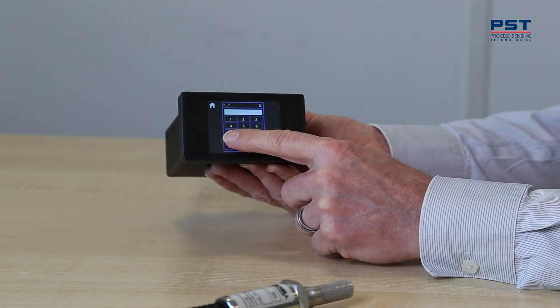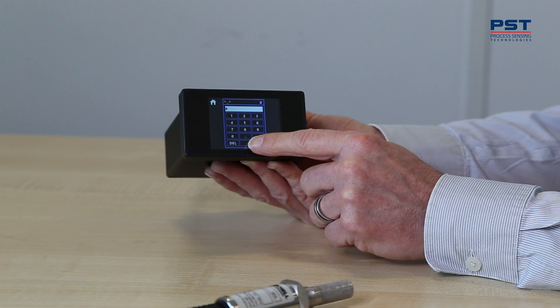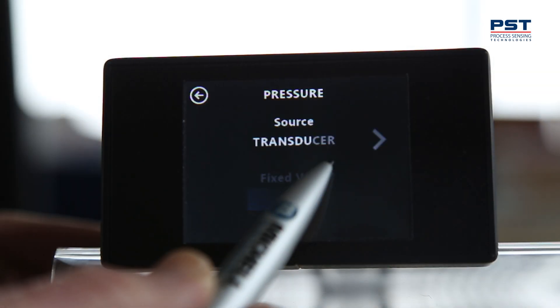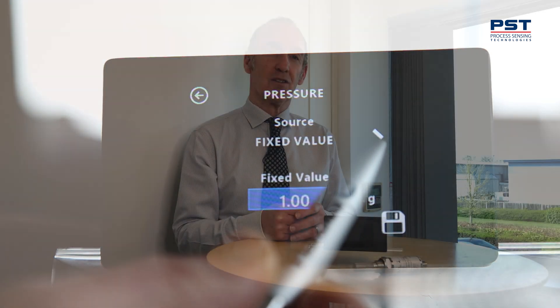The best feature about this brand new system is its complete flexibility. We have a display with a touch screen and you, the customer, are able to determine how you set it up — it's just got great flexibility.